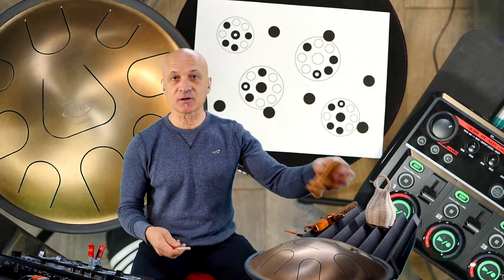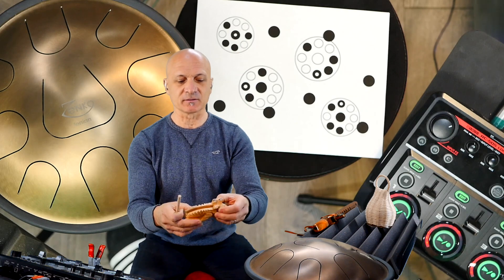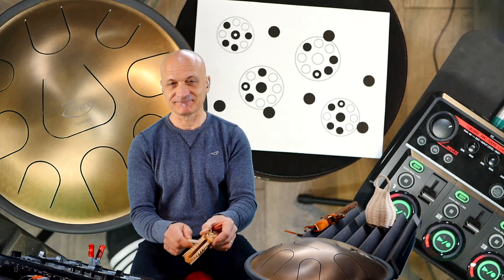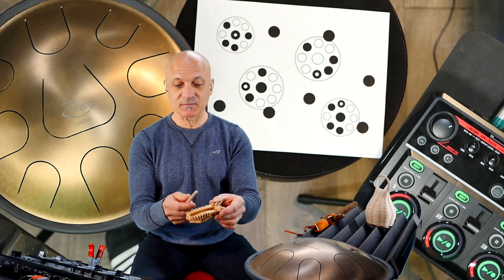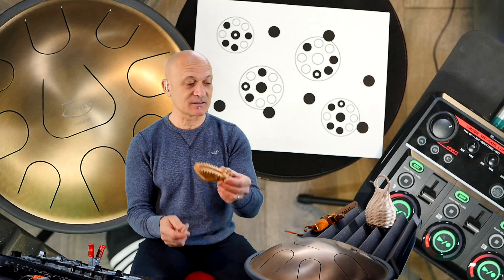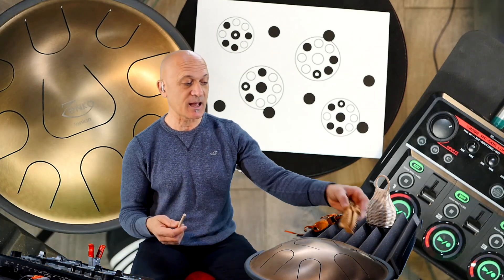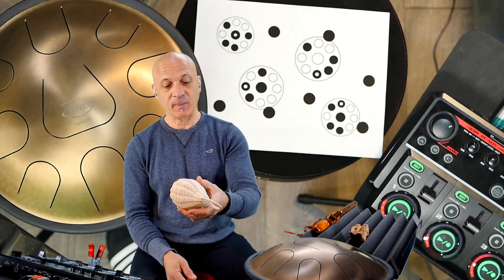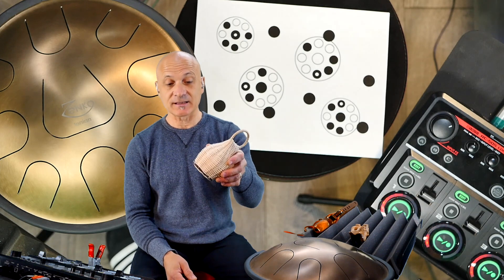I'm also using a little cricket — or grasshopper — I guess it's a cricket because it makes the cricket sound. I try to play very gently because this instrument, in relationship to the Zenko and some of the others, is pretty loud. I try to move away from the mic. Same with the Kashishi basket shaker — a lot louder than some of these other instruments.